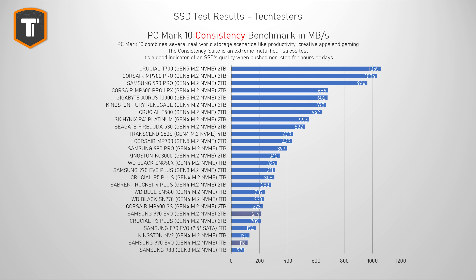The consistency test simulates a very extreme, intense, multi-hour workload most users will never encounter, but it's useful to see how a drive holds up under real stress and past its caching capabilities. This is where the 990 Evo really starts to struggle. Both capacities drop far from the top, with the 1TB version barely above the old Samsung 980. Both are also beaten by the four-year-old 970 Evo+. The 1TB SN770 and SN580 held up much better than the 990 Evo in this test.